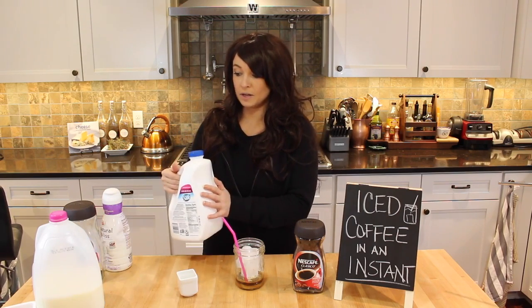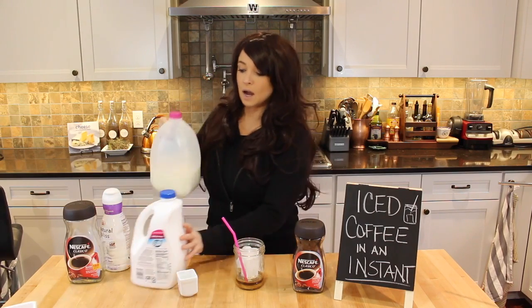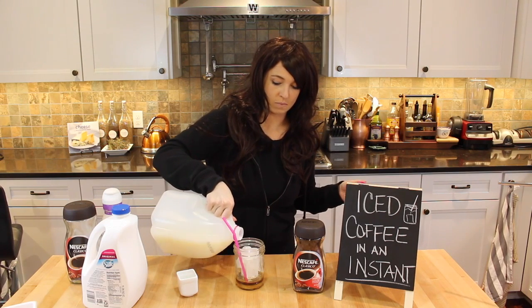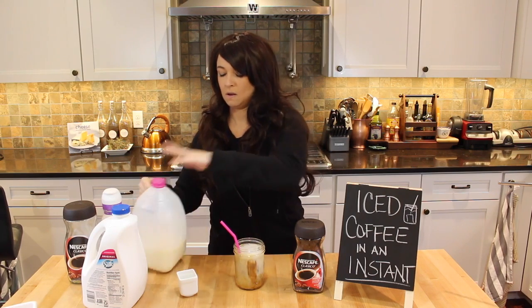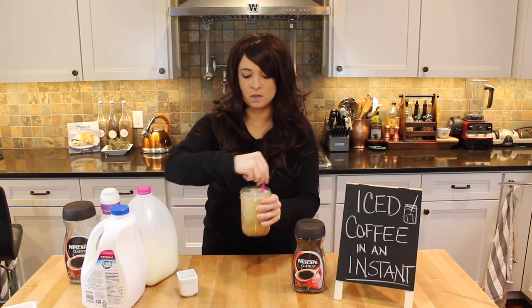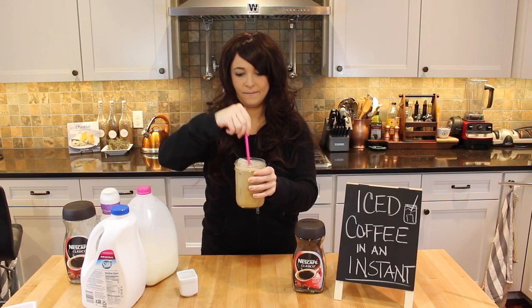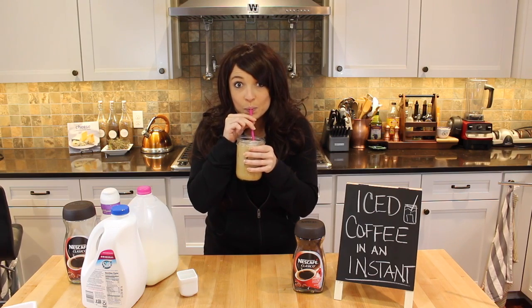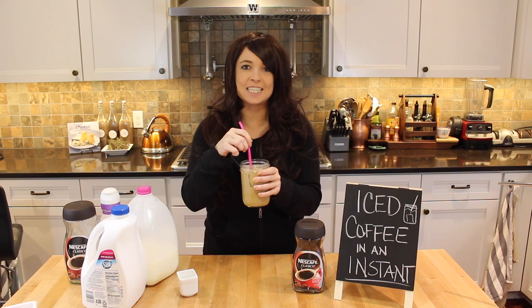I could either go with the nut milk or with the dairy milk, and today I am going to go dairy. We're just going to pop that in, fill it up, stir it around, and give it a try. Yes! All right, that's the ticket.